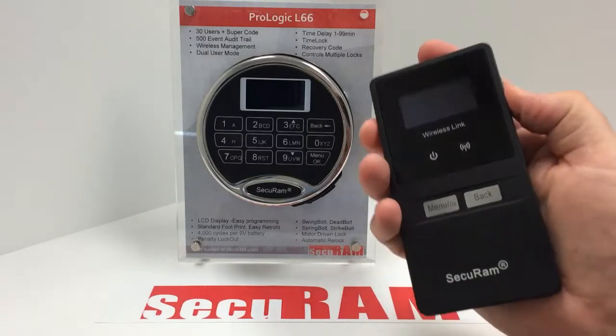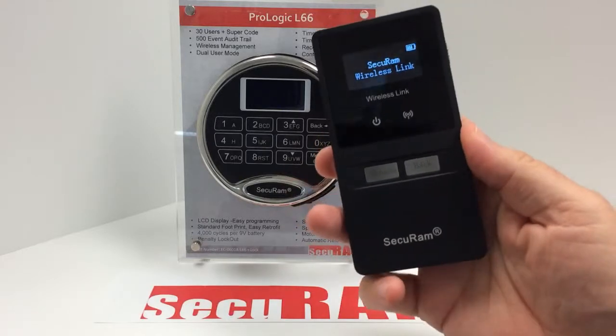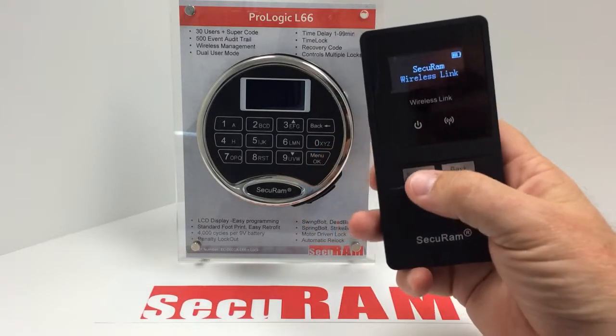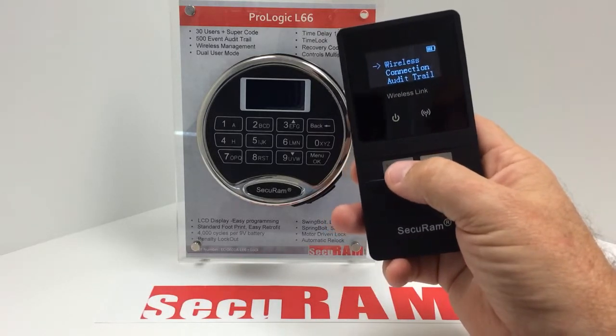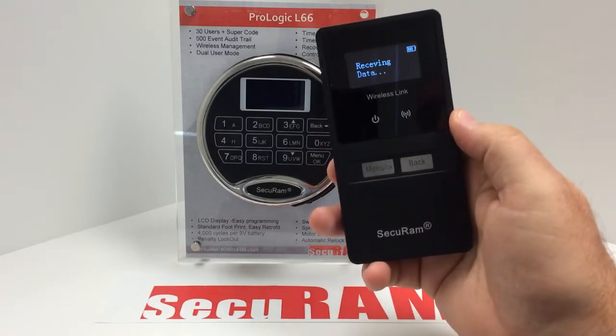I'm going to show you how to do that. First, I would turn this wireless link on — there's a button on the side. I push up on the button and it opens up. Now it's ready to receive information. I press the menu button, then press menu again to get to wireless connection, press OK, and it's now ready to receive data.